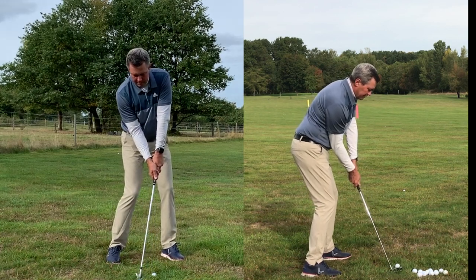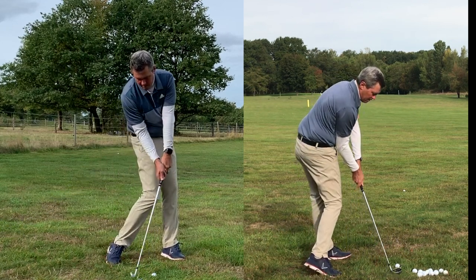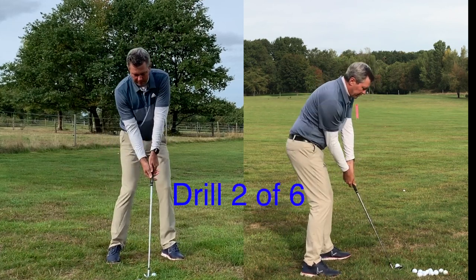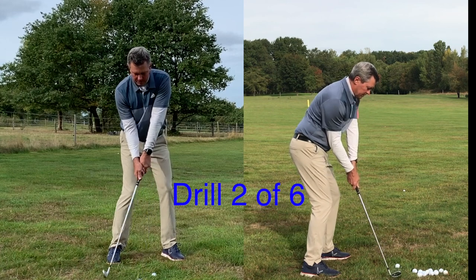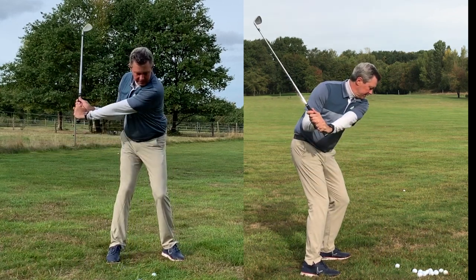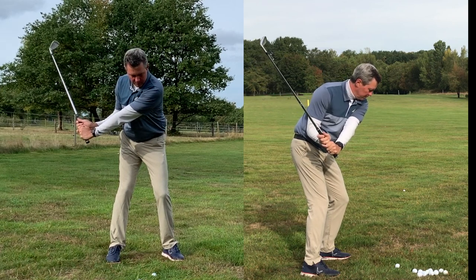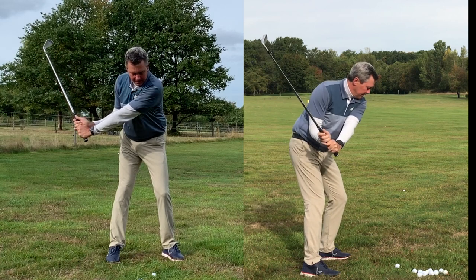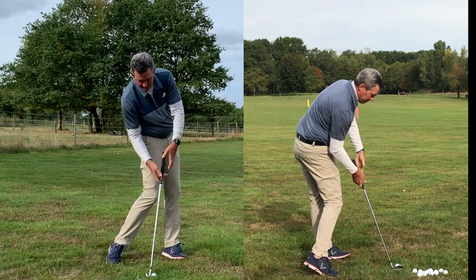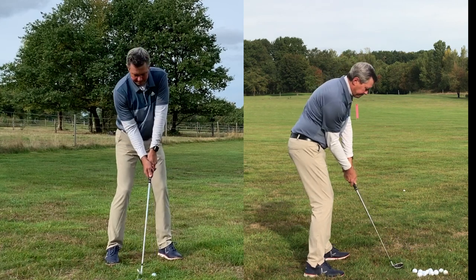Repeat drill one a few times — here to here. Then drill number two: same procedure, but we continue back to about a two-thirds backswing, making sure the hip turns in and cocking the wrist. Maintaining the upper arm position against the body, starting with the legs and feeling like leaving the club, then turning — the turn brings the club in and I let it release into my impact position as learned in step three. Do that a couple of times, checking alignment.